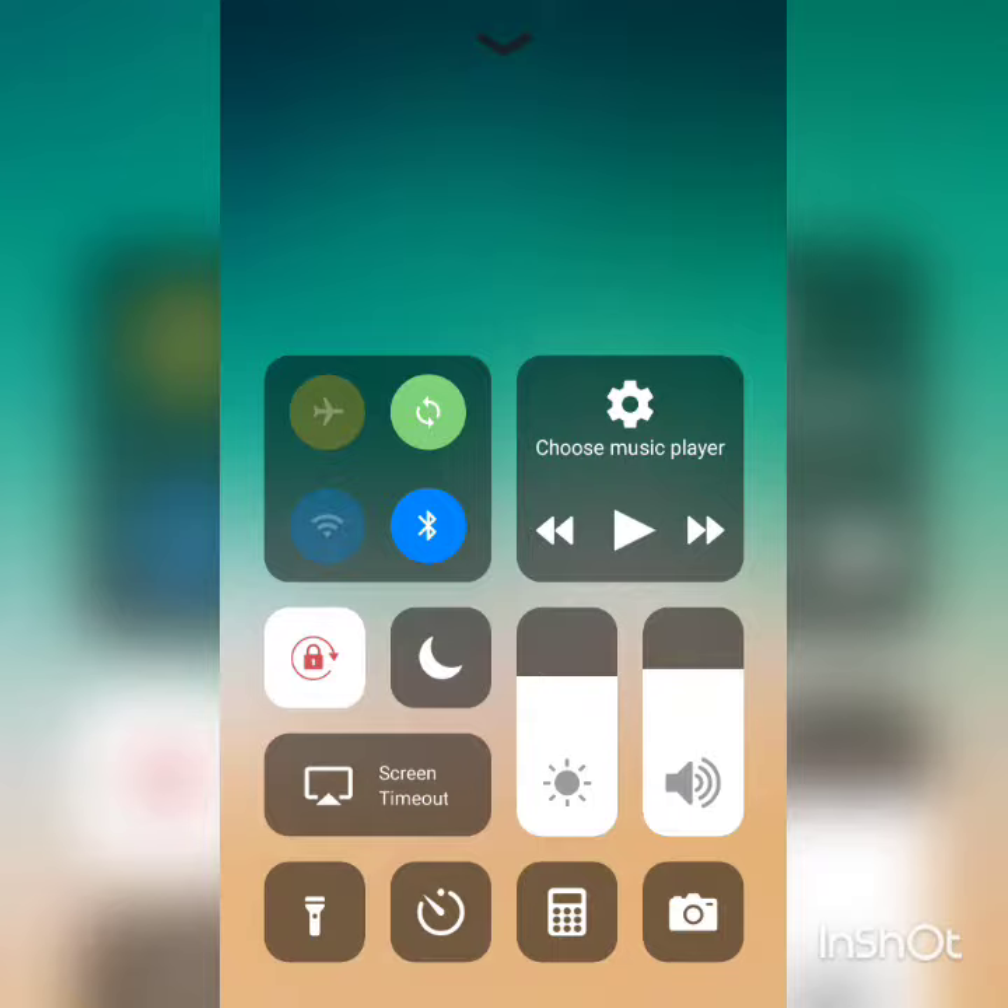I'm not promoting this app. I have no relation to the developer in any way. It's just that I'm emphasizing how good and customizable Android is. So go ahead and enjoy Android — that was ironic, because this is the iOS 11 control center.